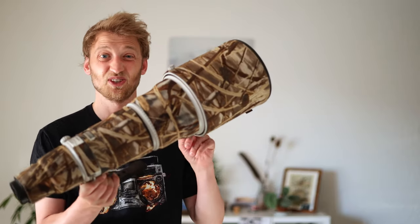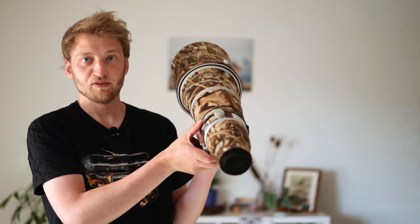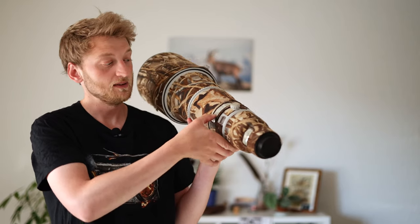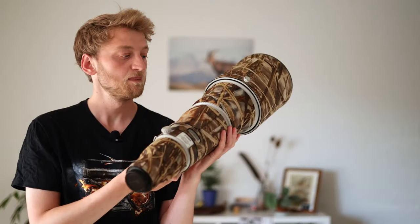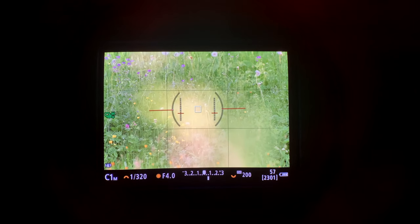The second method is called the focus preset, and again it only works with some lenses. You activate the focus preset, then manually focus more or less on the branch where you expect the bird to be, press Set, and the camera remembers that distance. Every time you turn the little knob a bit, it jumps right back to that distance. This works best when you have a perch the bird keeps returning to, or when you expect the bird to appear at the same distance. If you're just walking around and suddenly see a bird, the only option is to manually throw the focus closer.